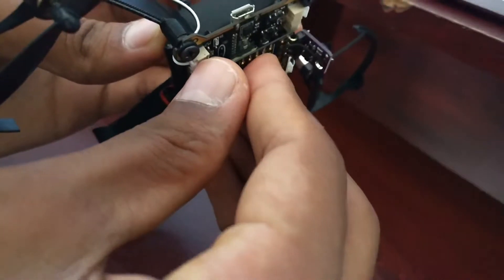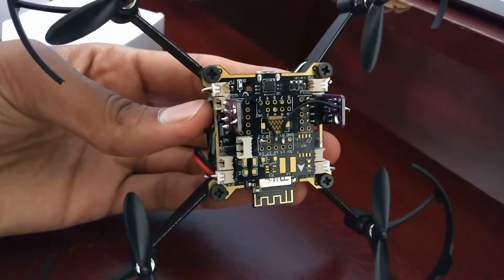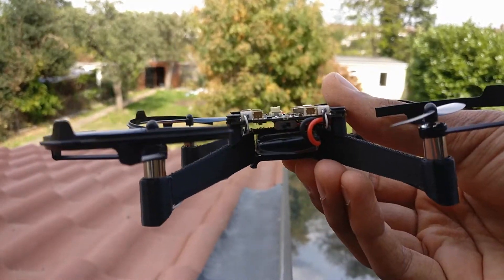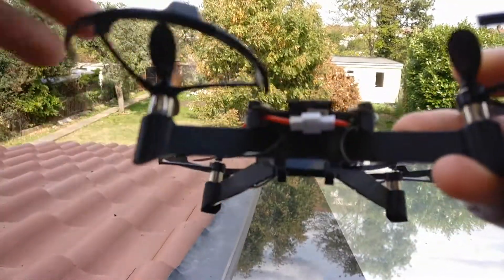In terms of the strength of all these parts, I would say that they are pretty strong. The drone is made from parts which have been 3D printed, which means they are quite strong and they are built to be able to fall apart and be put back together again. Therefore whenever you crash the drone it's easy to snap the pieces back together into place.